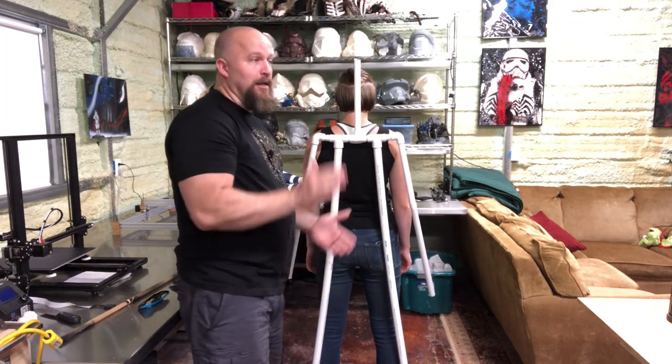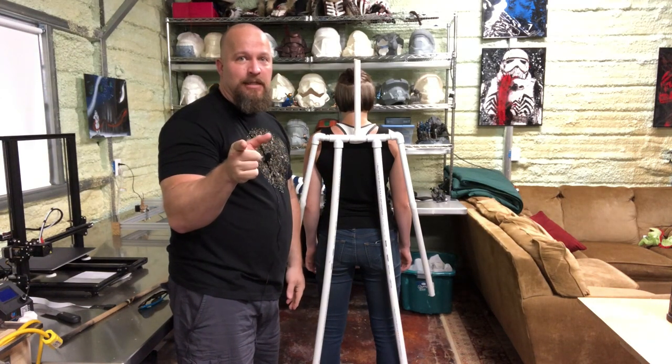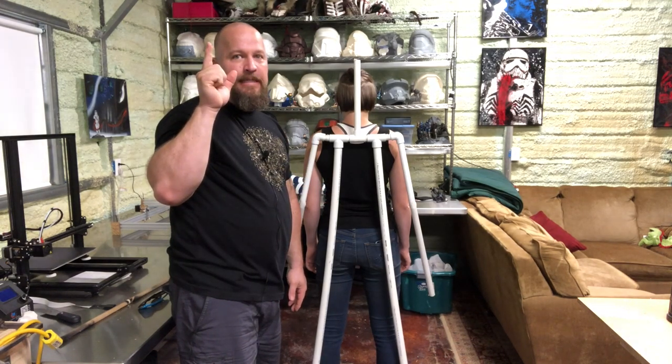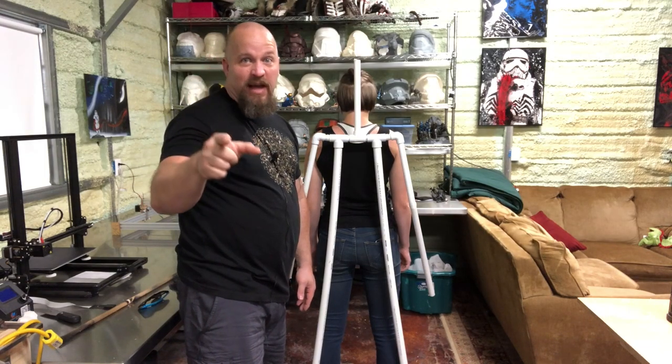The next step is for her to change into some old clothes. We're going to get some assistance and a whole bunch of duct tape — which I forgot to buy. So I'm going to see if I can find some.